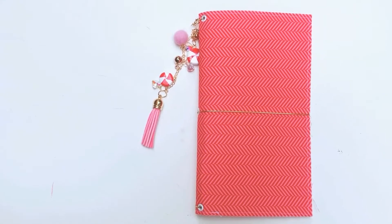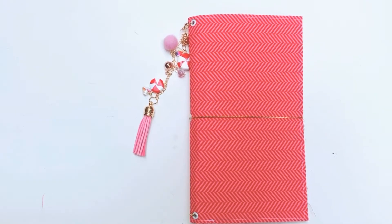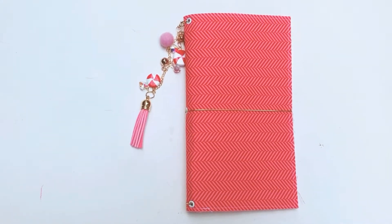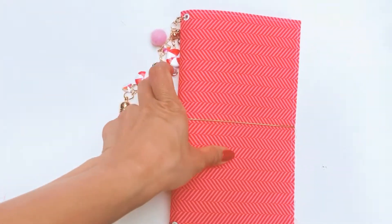Hey guys, it's the 21st of December today. I didn't realize that on the 18th, Diane actually gave me another package as well as the little sequins she packed for me. Diane made this beautiful traveler's notebook cover.